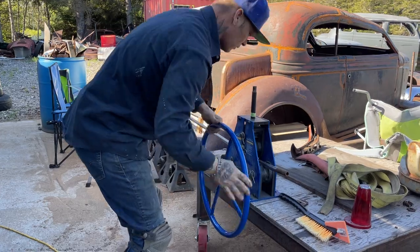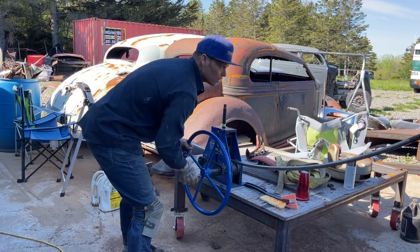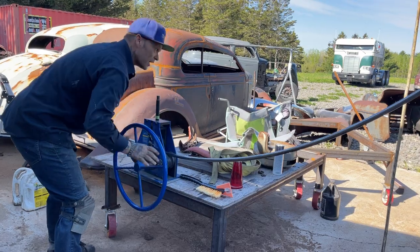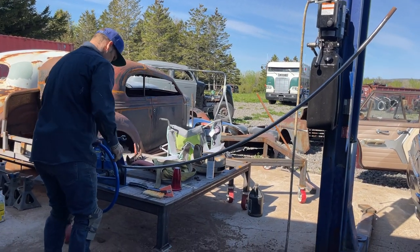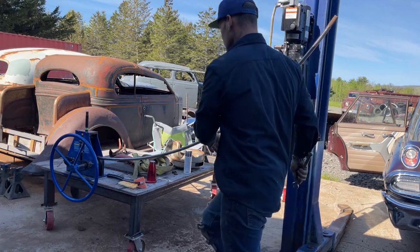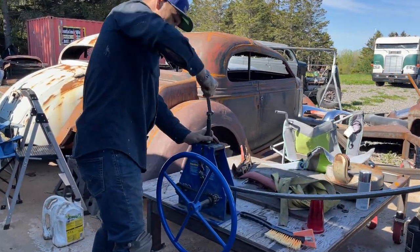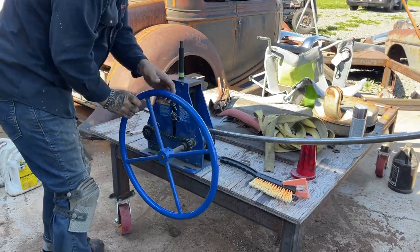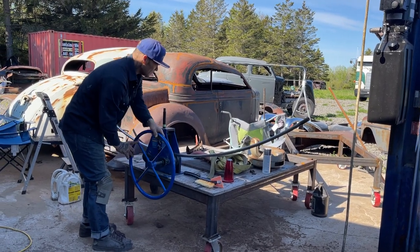We're just going to roll this through — you can see how easy it rolls. I got it set up outside because inside I haven't got anything to put it on, and outside is just as nice. Just like that, how easy that rolls. I want more of a roll on it because of the wheel well. Rolls nice — easy, easy peasy, lemon squeezy.